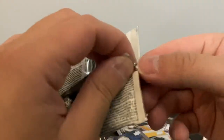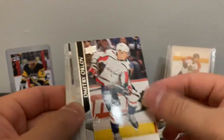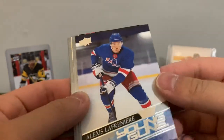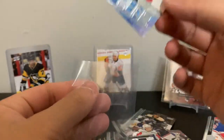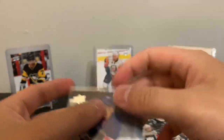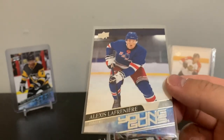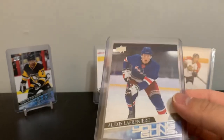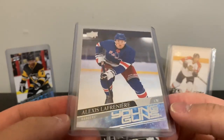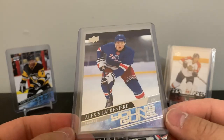Last pack — you can see that blue in the back... oh! Finally pulled the Laffy! I mean, I've pulled some before but in group breaks for other people — finally one for myself. Alexis Lafrenière. He's apparently looked better the last month or so, though I haven't personally watched any Rangers games or highlights. There we go — last pack delivers!